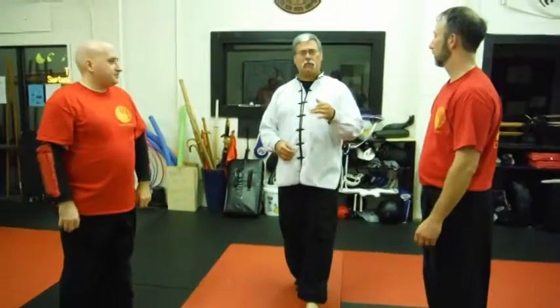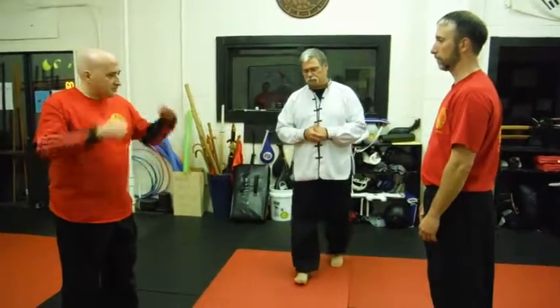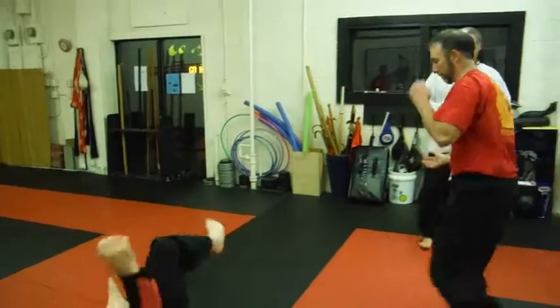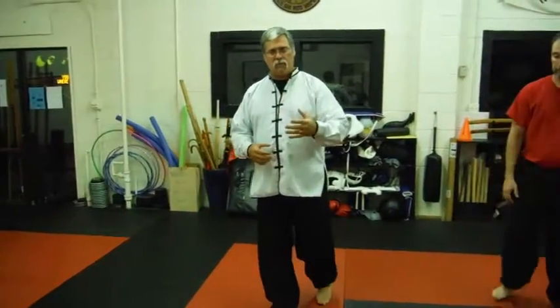What Scott's going to demonstrate is another application of Tiger Power. It gives the exact same technique, but the application is just a little bit different. He's going to use some linear straight powerful motion and kind of pile drive right through. The same exact technique — we only just changed our paradigm a little bit and how we applied it.